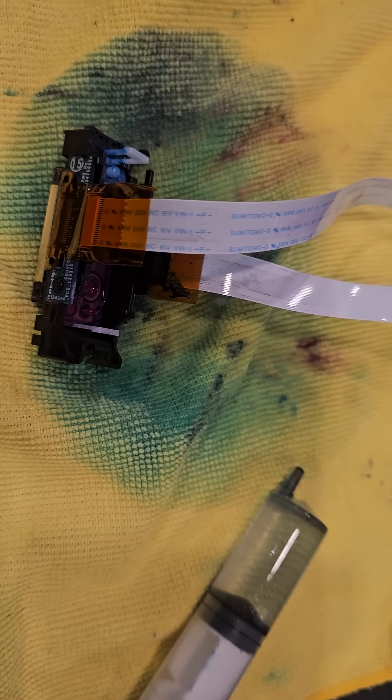Mike here with Reprint. I just did a video and had this head here. This head is bad, but I wanted to show those of you that are trying to salvage these print heads — trying to syringe them and clean them.